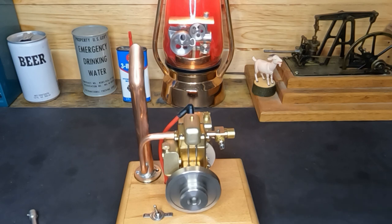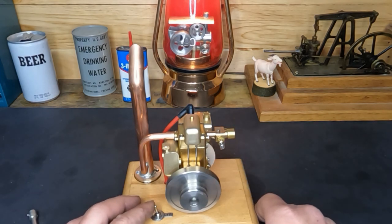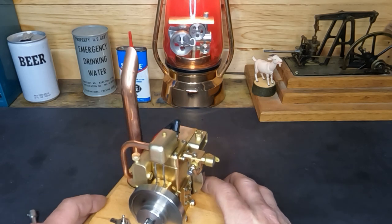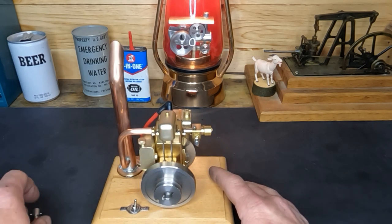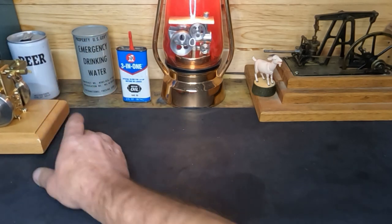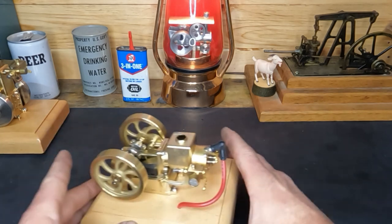That toned down our exhaust note quite a bit. And that kind of brings me to the situation with these carburetors — I don't like them. They technically work, but the adjustments on them, you can look at them funny and they'll change. So with that, I had said to a couple of you in the comments that we're gonna work on that horizontal engine — remember this little guy.